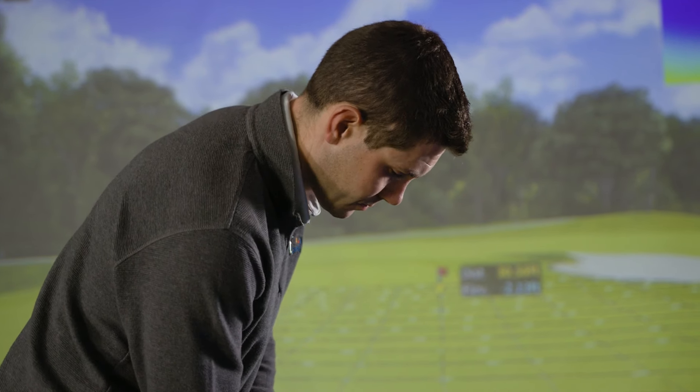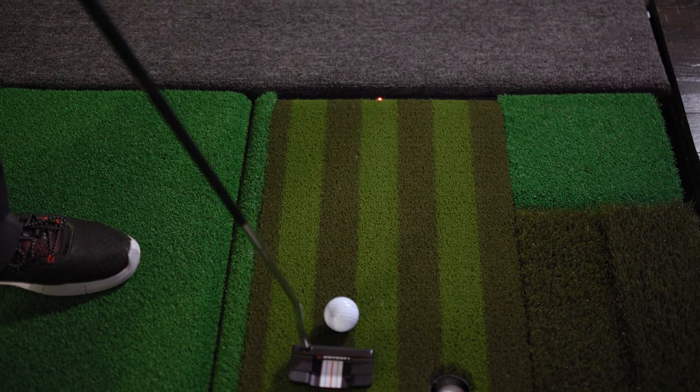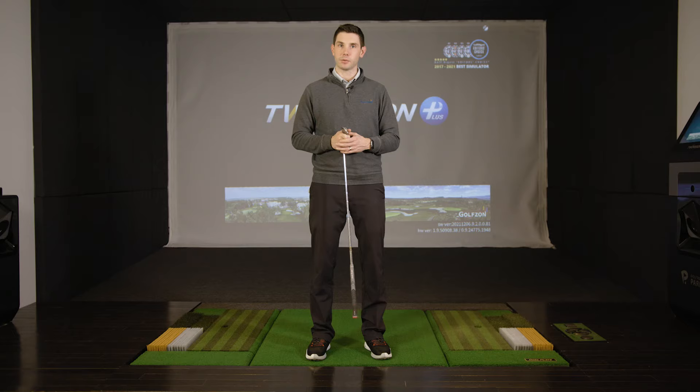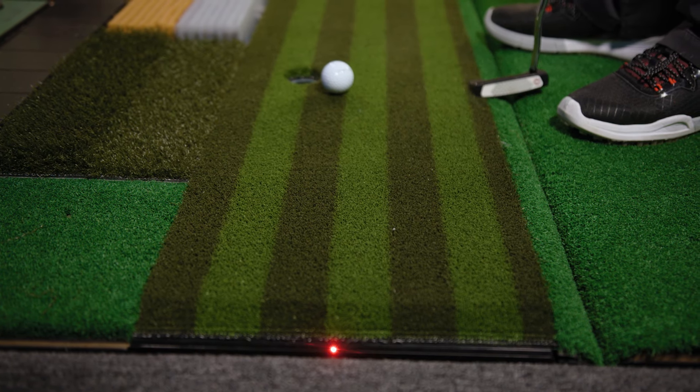We've got a new thing called the LED putting guide — kind of like a caddy reading your green for you on the golf course. If he points to a blade of grass on the ground, that's your line. We do that with LED lights now. Your ball's going to sit on the fairway mat and then an LED light will illuminate and tell you where to aim your putt.